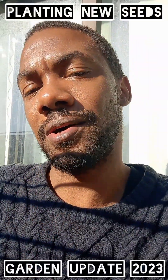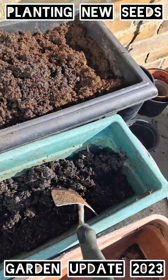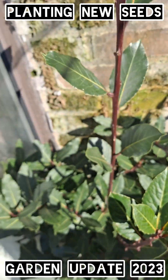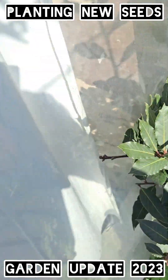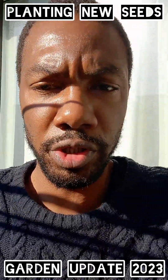Hey people, so we're moving on to our next gardening project now. I'm going to show you what I'm doing. I'm planting some seeds. A few days before I used the fertiliser in this, so now we're just planting it up and I'm going to show you what I'm going to do.